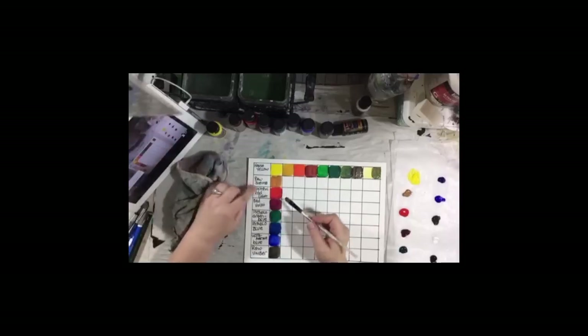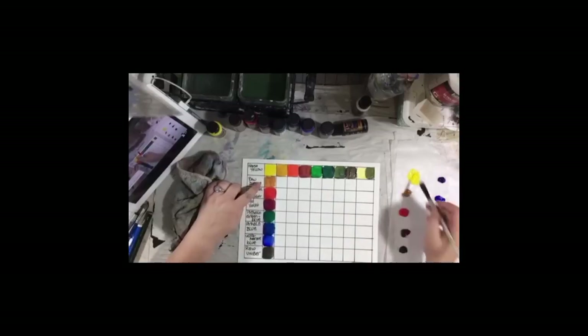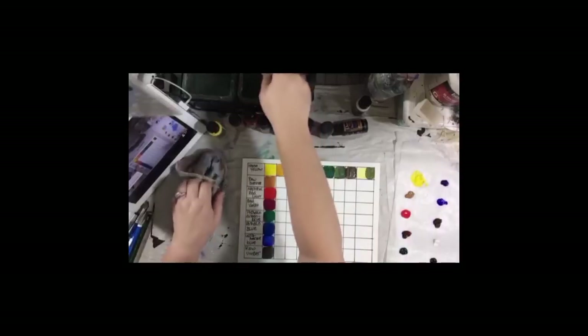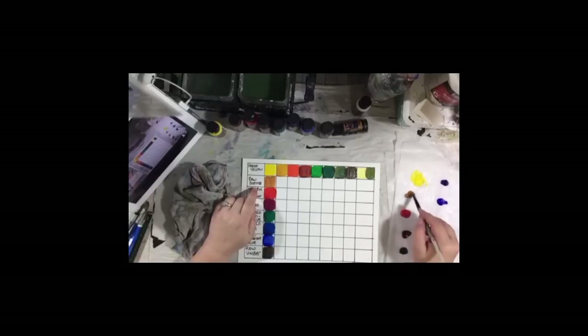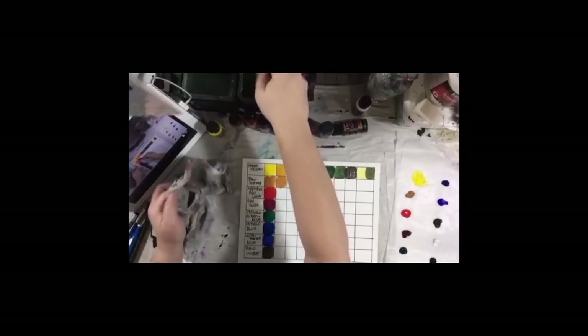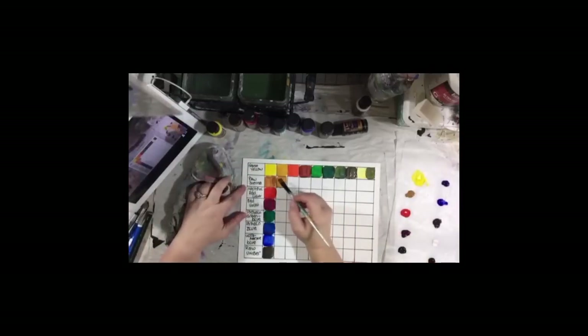All right, so now we should do the raw sienna. The raw sienna — we're going to start with the Hansa yellow. You don't start with the color that you have there for blending because you already have that swatch. I had some iPad issues because my rag hit the iPad. Again, that's it mixed with the yellow.